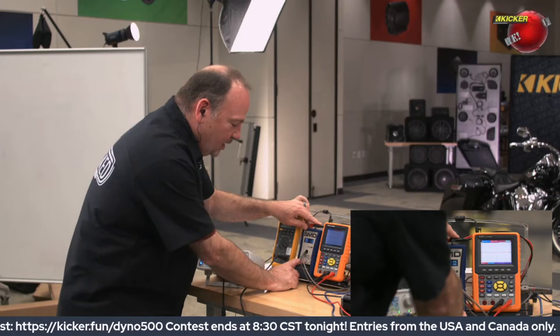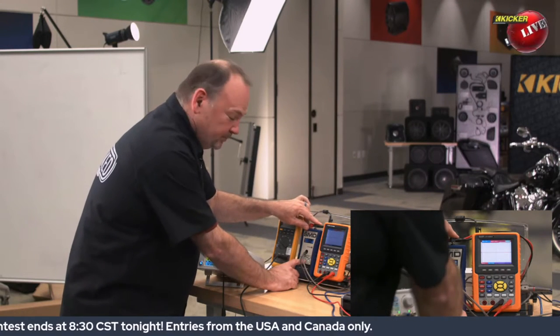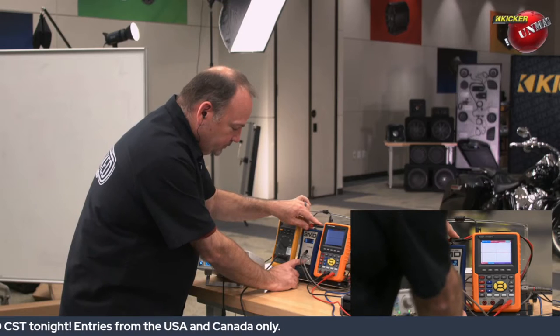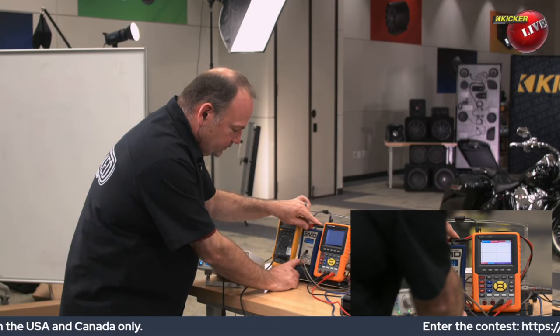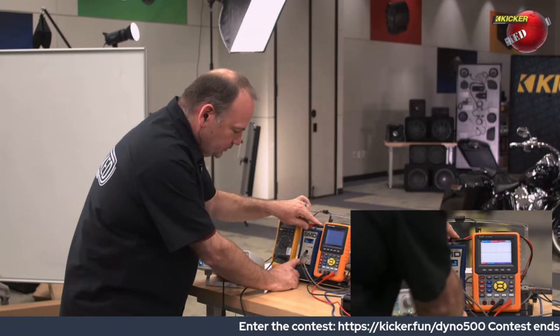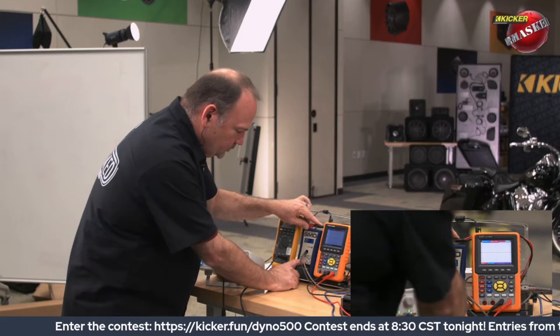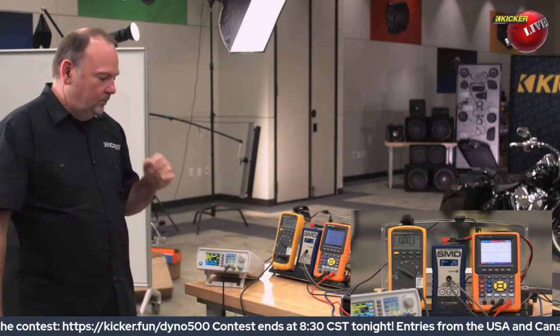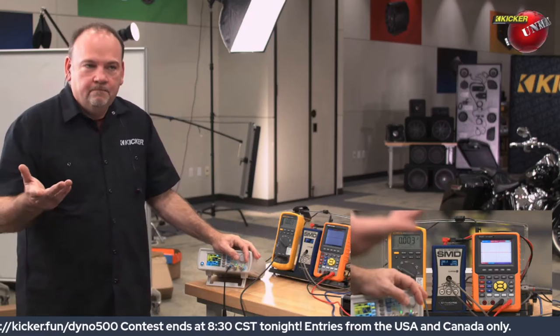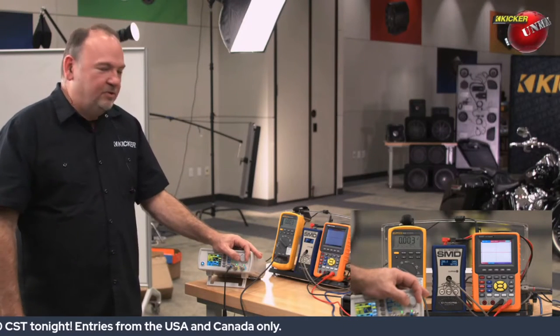I got to give a shout out — Derek, I watch every single one of them, they're all great. That is part of the setup process. I don't include it in the video because it's redundant, but you obviously want to ensure that the amp is matched to the head unit. In this case we're using a signal generator — it's a little different — but still make sure that they're matched. So let's see what this KEY 500.1 will do.